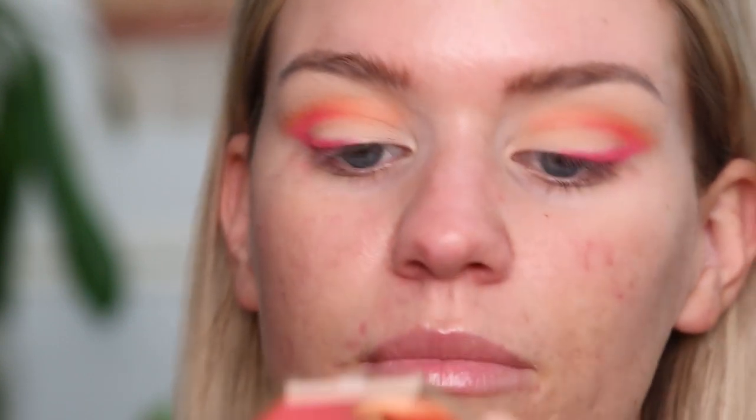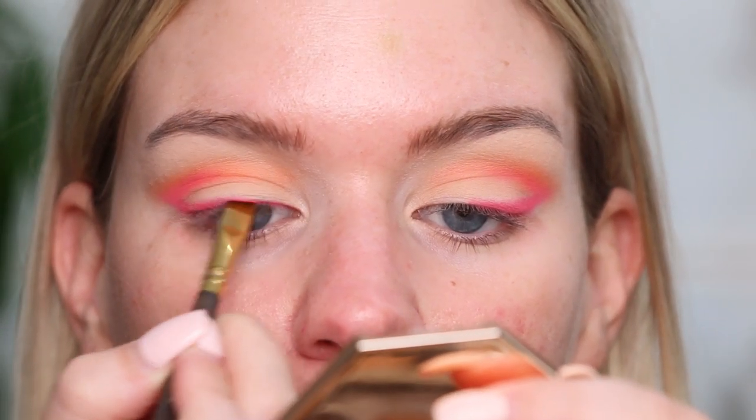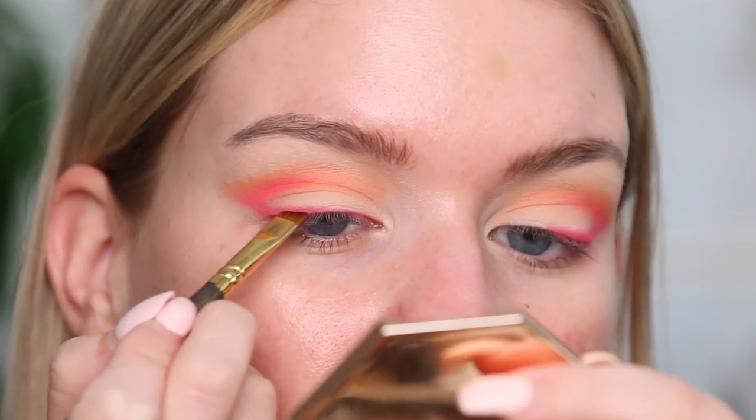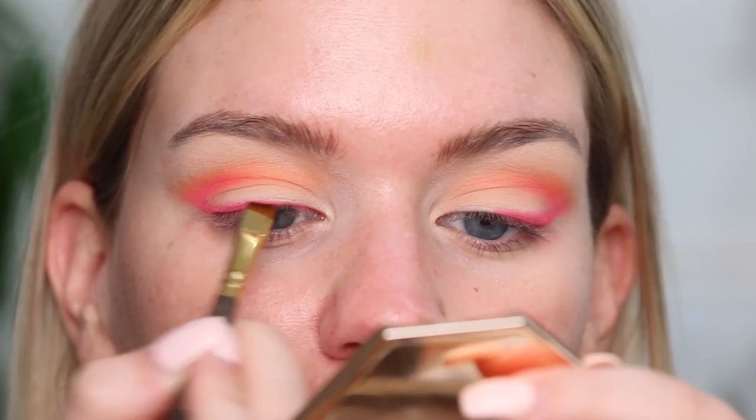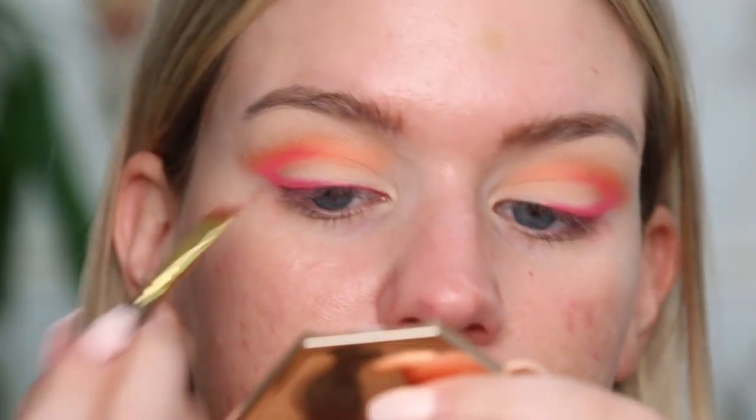Now I'm going to take a little angle brush — a Smith 205 — and pick up that same pink color we started with, taking that across my lash line. I just didn't want it to be too thick on that inner corner, but I do want to put a little down. I'm going to put my mascara on, pop my lashes on, and then we are going to move on to our face makeup before we jump back to our eyes.